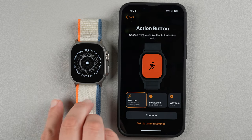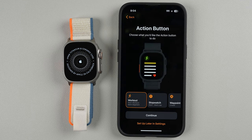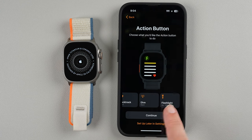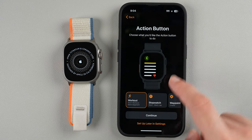For the Action button — on the Ultra series you have this action button on the side. You can choose what you want it to do: start a workout and mark a segment, use a stopwatch, create waypoints with Backtrack, start a dive, or activate the flashlight. I think it's nice to have a shortcut for workout. You can also change this later in settings. I'll keep it as Workout and tap Continue.